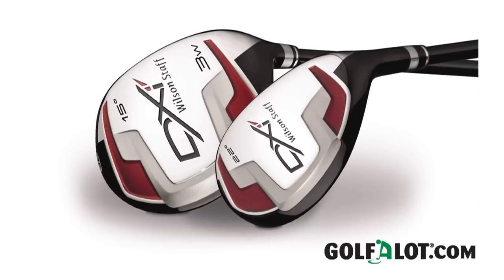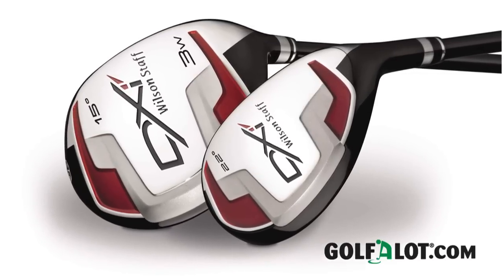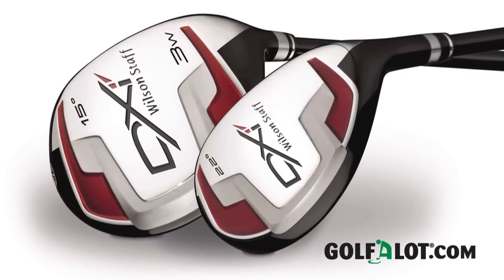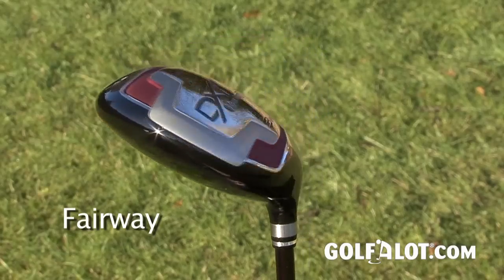The DXI fairway woods and hybrids feature a lot of the same technology and characteristics of the driver, with some additional features designed to aid fairway play. They've been designed with input from Padraig Harrington, and you can see his influence as they are much more composed than the driver. In addition to a 3-zone face thickness that expands the sweet spot closer to the heel and toe, the DXI fairway woods and hybrids sport a new larger radius sole.